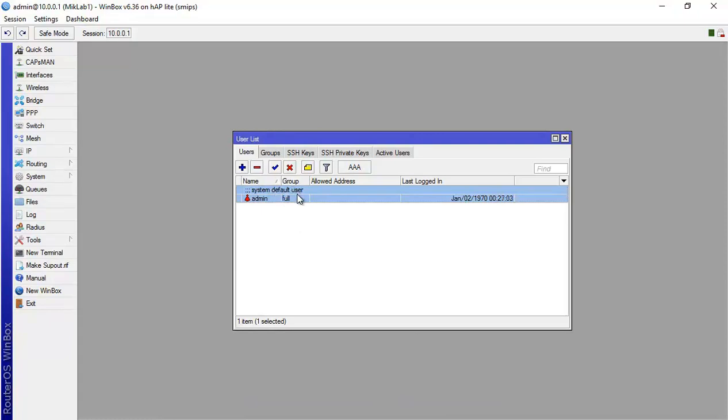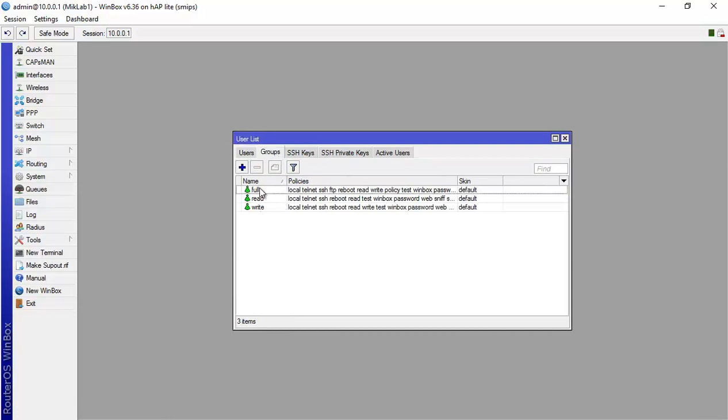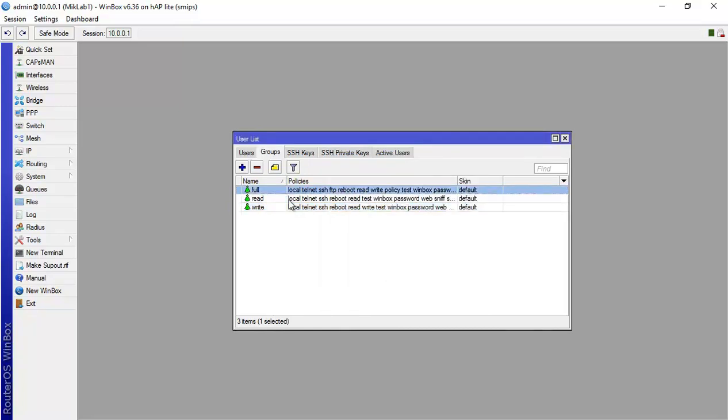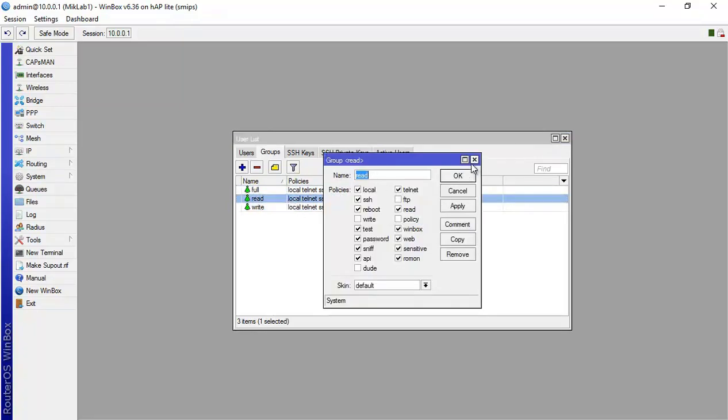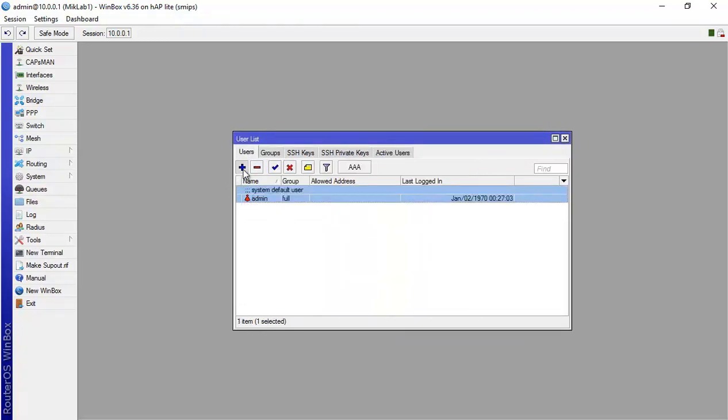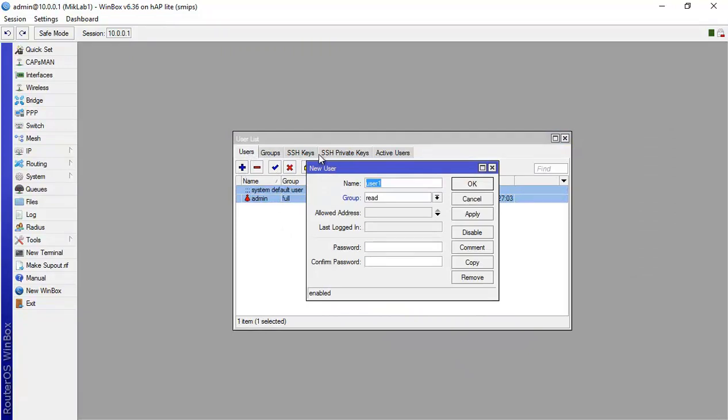The default admin user has no password. From here you can see we have groups: 'full' (like the admin), 'read', and 'write'. 'Read' is read-only permission. You can check what each group allows. They've asked us to create a new user — let's call it 'lab1'.